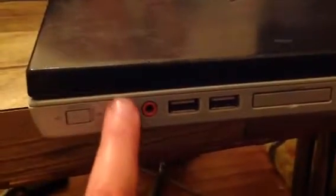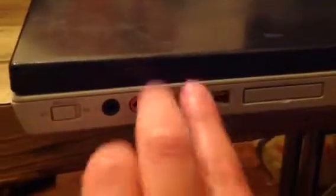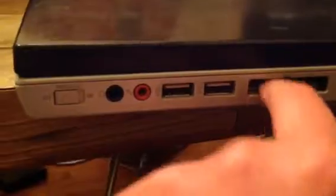Next, you've got a wireless on/off button, your headset jack, microphone jack, a pair of two USB 2.0 slots, your exhaust grills, a VGA port, and a mini Ethernet port.